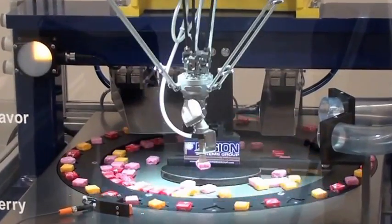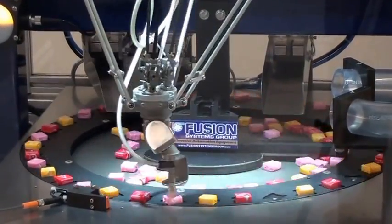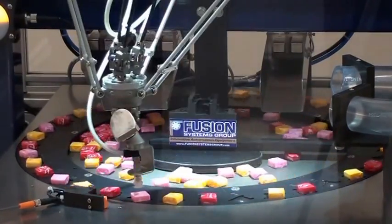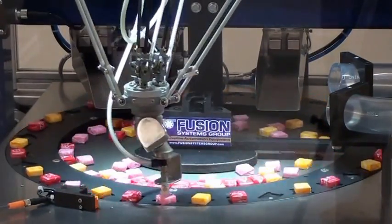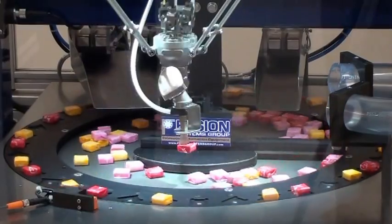Now we're going to unload the candies. In this case we're doing tracking with an encoder on the outer dial. The robot will come in and match the speed of the part as it's being rotated and then it picks it up. We've slowed down the tracking a little bit just to demonstrate how the robot's tracking.